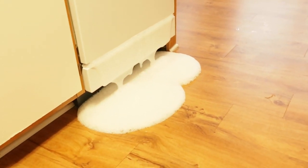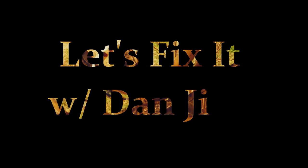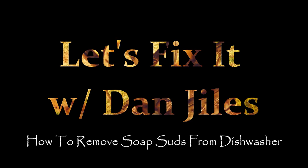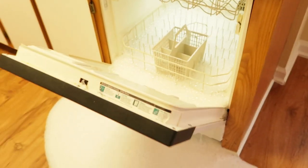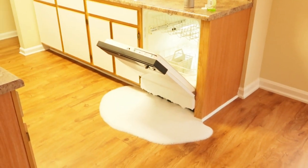That's what happens when you put liquid detergent in a dishwasher. Oh my, I think we got ourselves a little mess on our hands. Now I guess we can put the foam down in there and get rid of all that foam — that's a mess.